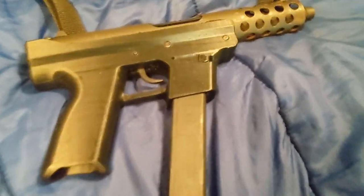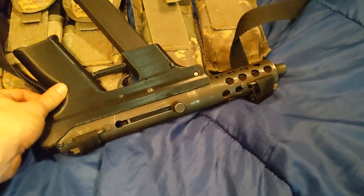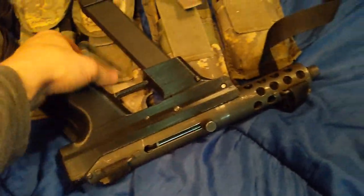Here's a closer look at the 3D printed Tech 9 that I did. Actually, it's a KG99, but most people know it as a Tech 9.